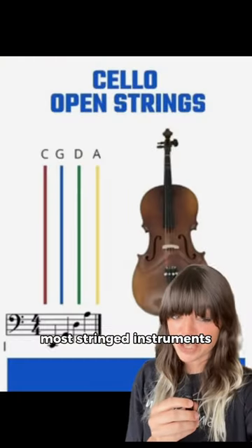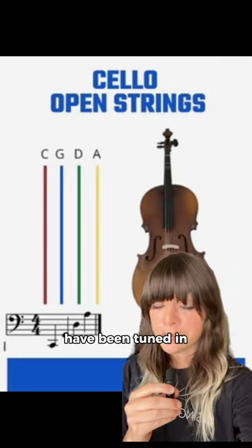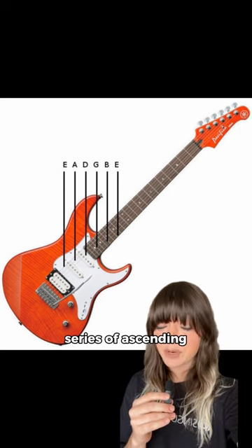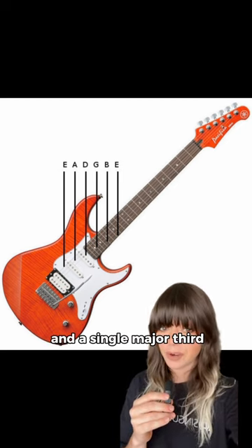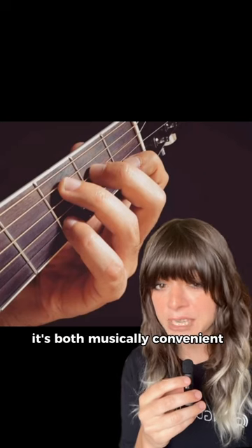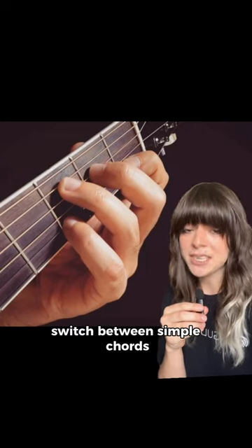Have you ever wondered how the standard tuning for a guitar came to be? Most stringed instruments for the past 1,000 years, like the violin and cello, have been tuned in perfect fifths. Yet the guitar is different — it's tuned in a series of ascending perfect fourths and a single major third. That's E-A-D-G-B-E. This setup is both musically convenient and physically comfortable, making it easier to switch between simple chords and common scales.